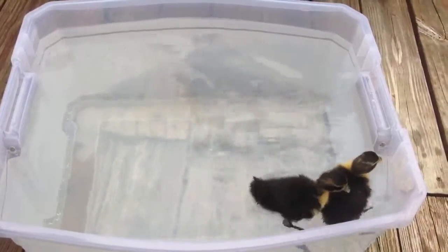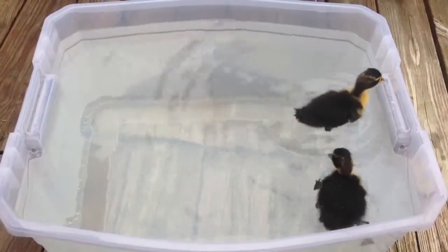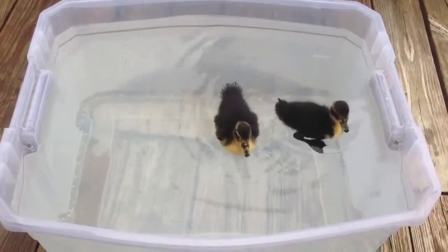They're really enjoying themselves in here and I enjoy watching them just swimming around.